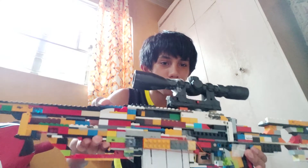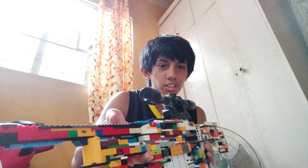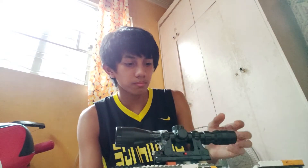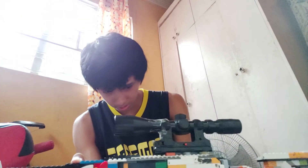We have a scope — the scope isn't Lego either. The end of the scope has no hole; this scope was broken, you can tell by the tape here. This was supposed to be for my Armalite gun but it's broken — someone broke the stock, it wasn't me.